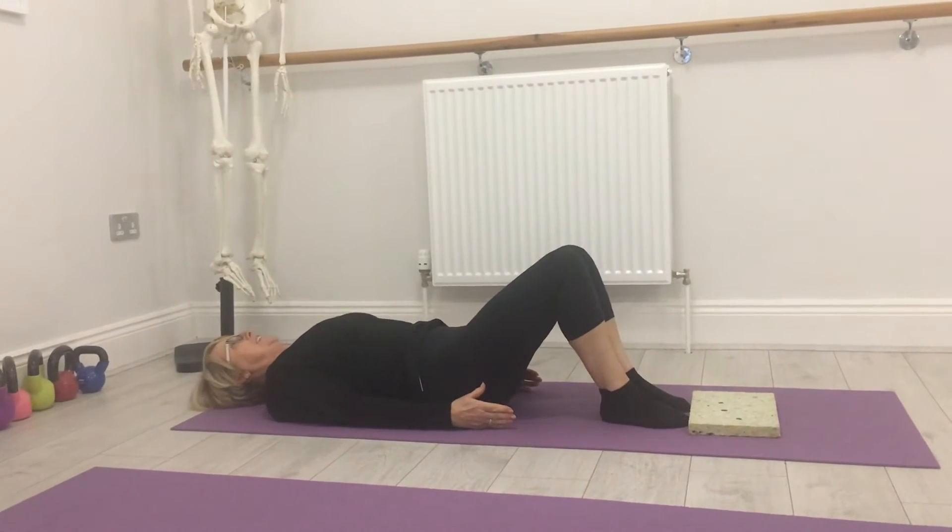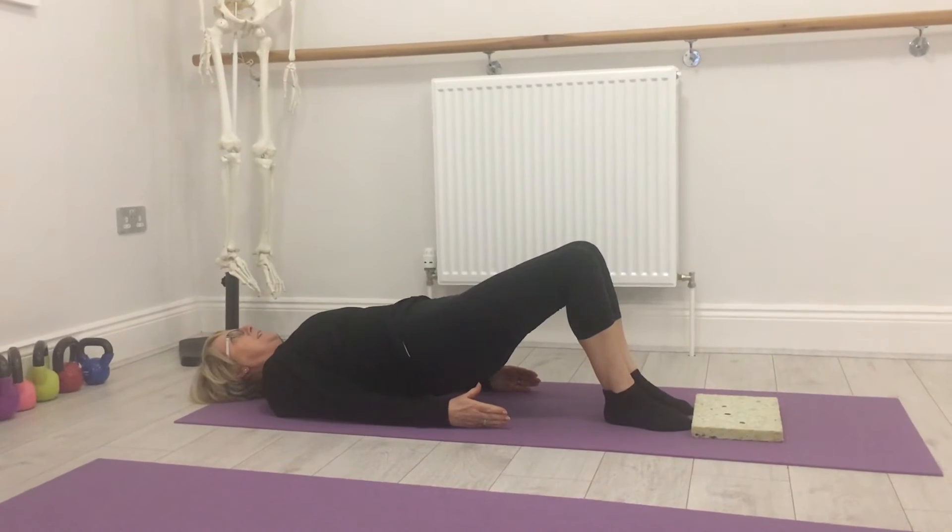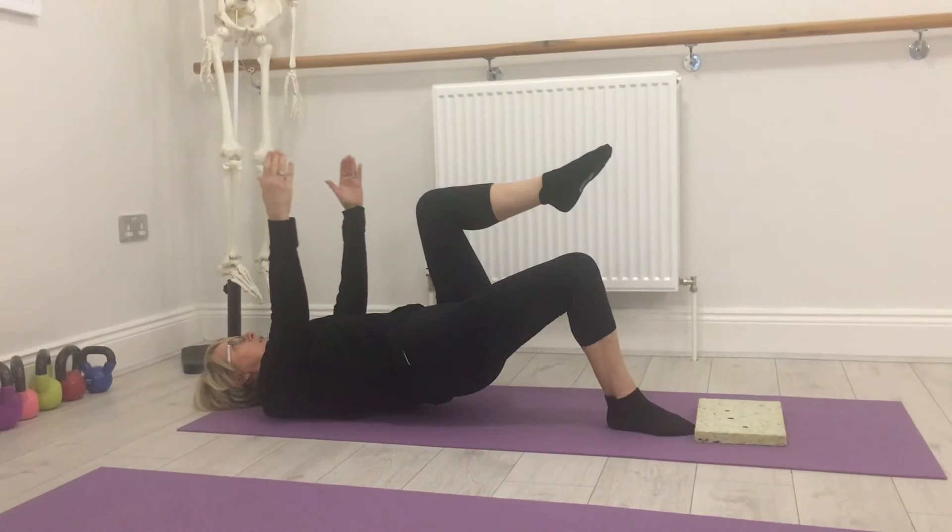Thumbs up, pelvic tilt, up we come into bridge, readjust at the top, take the arm and leg up.